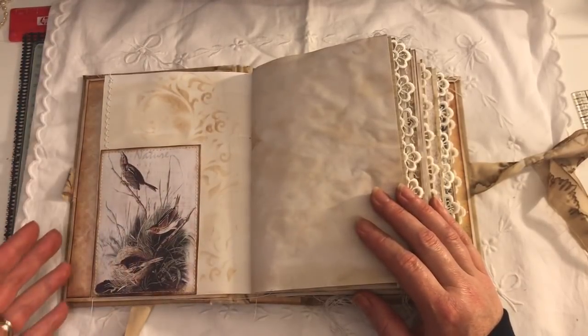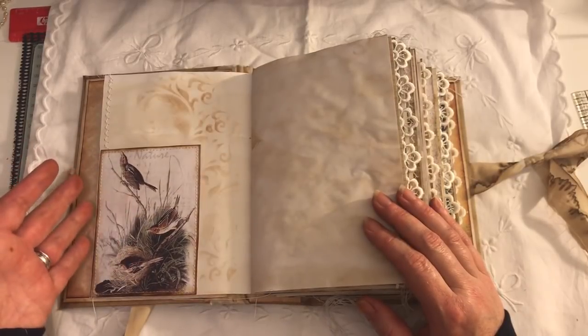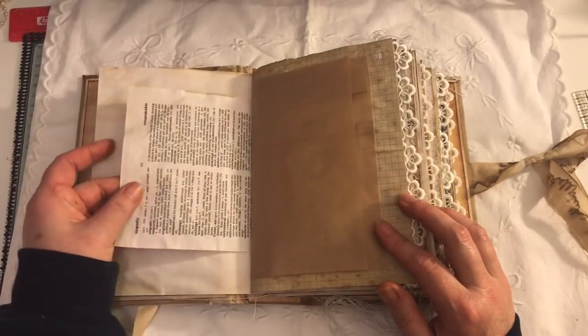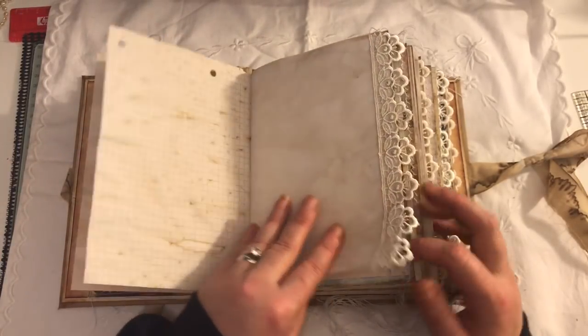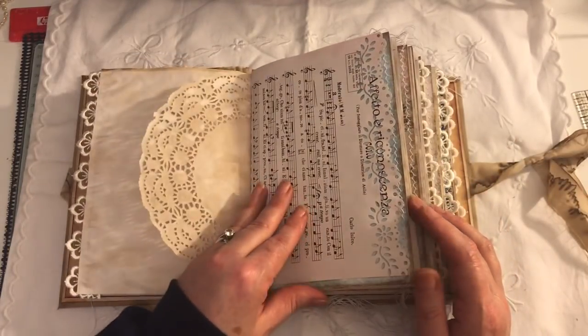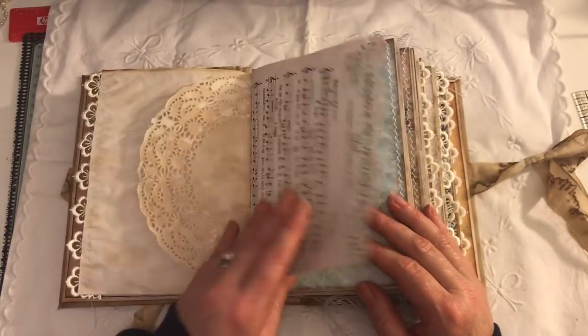It's filled with nature-themed images — birds, bees, flowers. There are some dictionary pages here, paper bags, and squared paper. This is the trim on the edge, and there's a doily, and some printable music sheets.